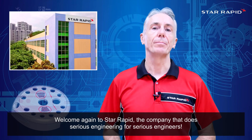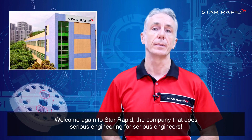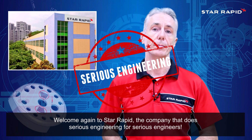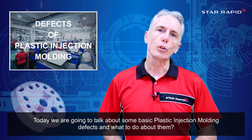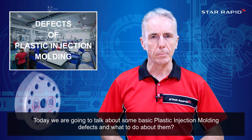Welcome again to StarRapid, the company that does serious engineering for serious engineers. Today we're going to talk about some basic plastic injection molding defects and what to do about them.